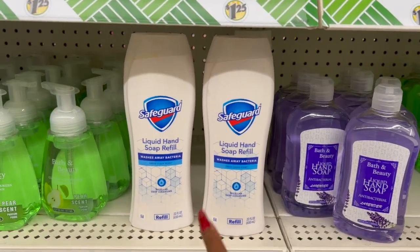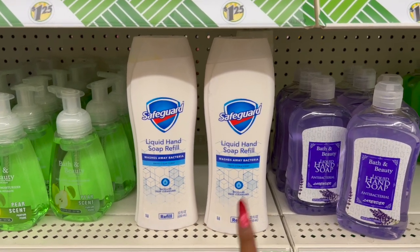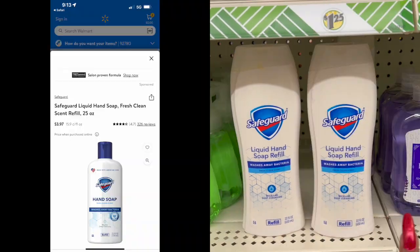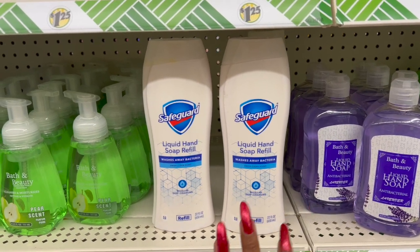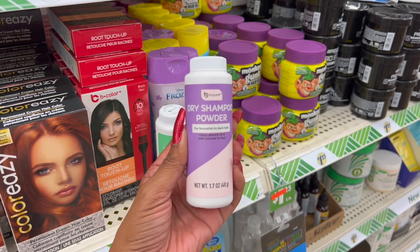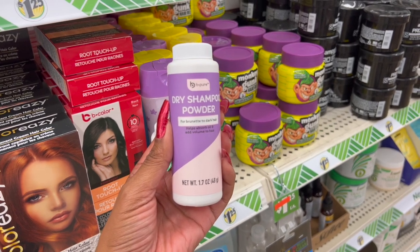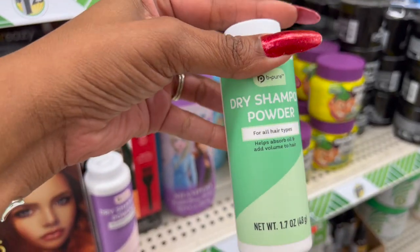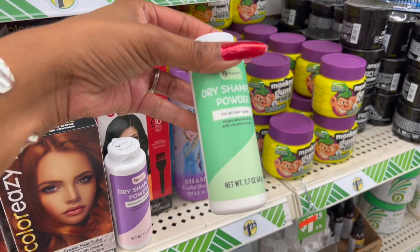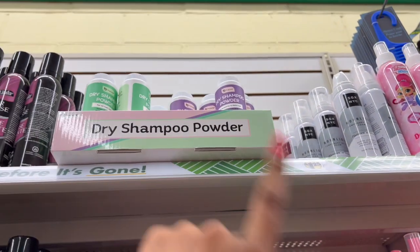It's not a bad deal on the Safeguard Liquid Hand Soap Refill — 22 fluid ounces, Micellar Deep Cleansing, $1.25. It is sold at Walmart; I found one that was 25 ounces for $3.97, but you can pick it up here for $1.25 — not a bad deal. These also look new — by Be Pure, a dry shampoo powder for brunette to dark hair, helps absorb oil and adds volume, 1.7 ounces. They also have it in green for all hair types. Definitely new.